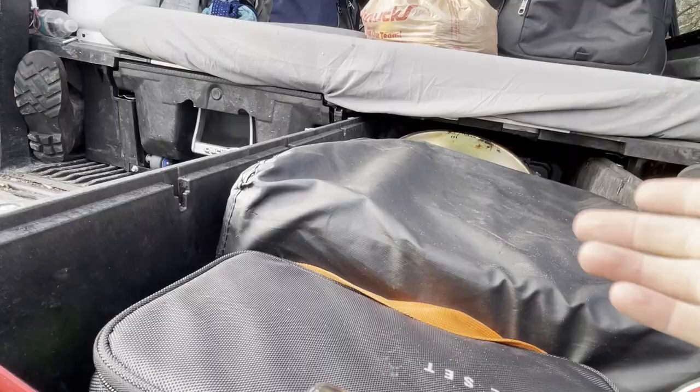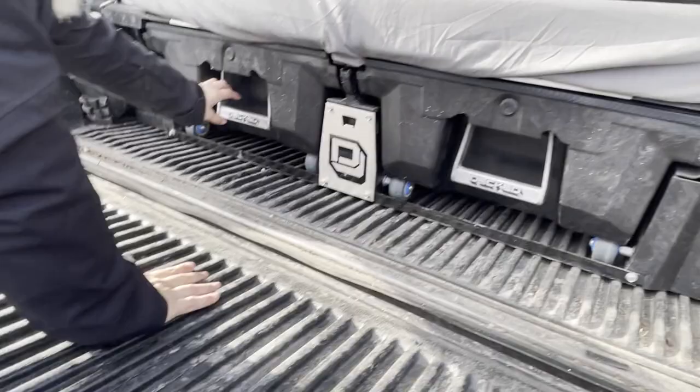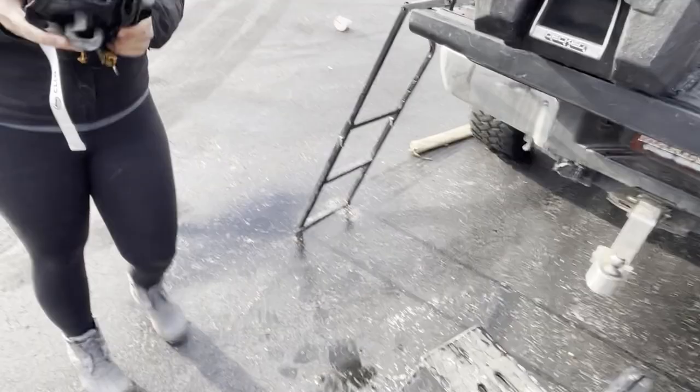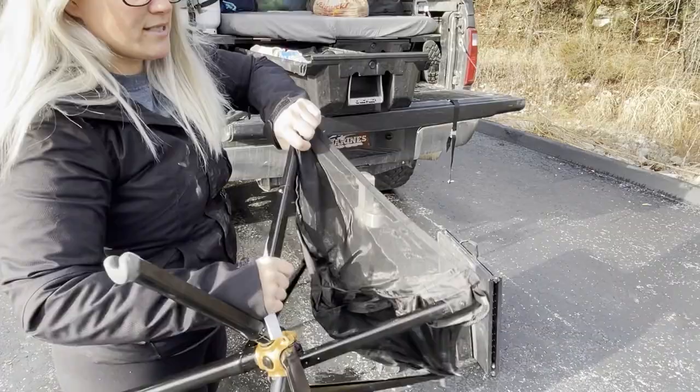We've used all kinds of different cooking systems and the Jetboil and Blackstone is by far the easiest for us. This drawer carries our chairs - we use the click chairs, they are amazing. Takes about five seconds to set up. They just click into place, you pull and it pops - you do it four times and you have a nice sturdy, comfortable chair.